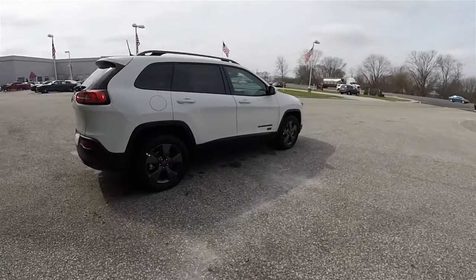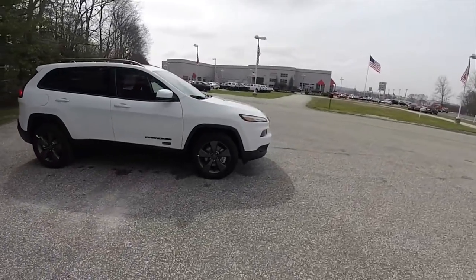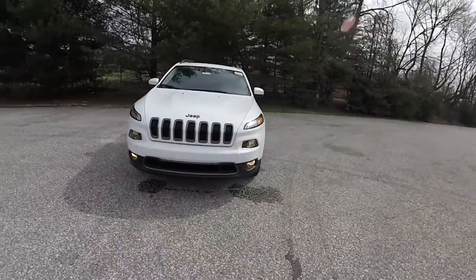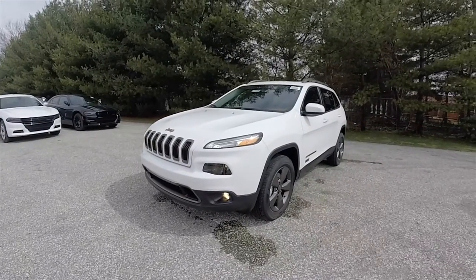This concludes our quick walk around look at this 2016 Jeep Cherokee Latitude 75th Anniversary Edition. If you have any questions or would like to see this vehicle, please contact our showroom — one of our friendly sales staff will be more than happy to answer any questions you may have. Thanks for watching.